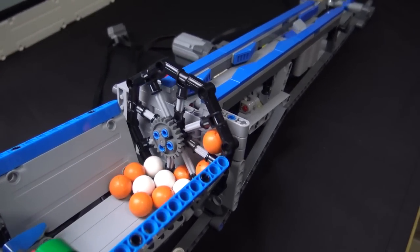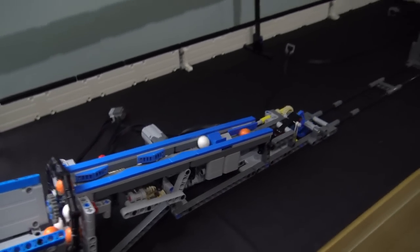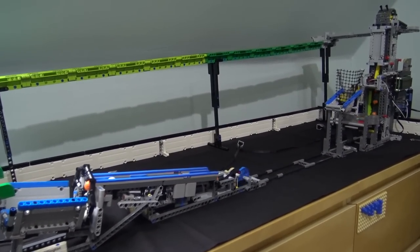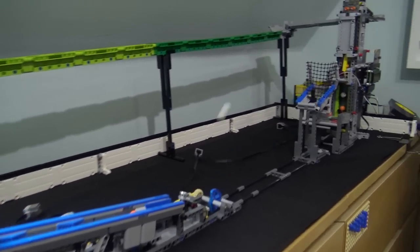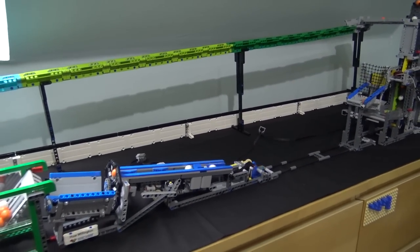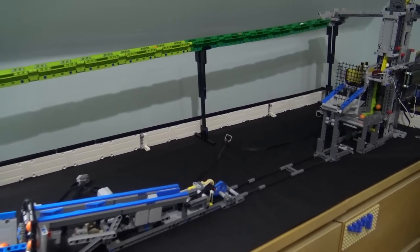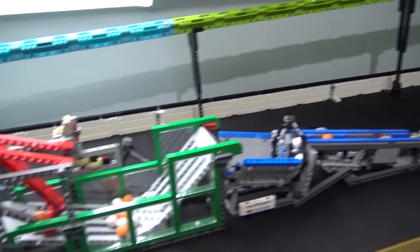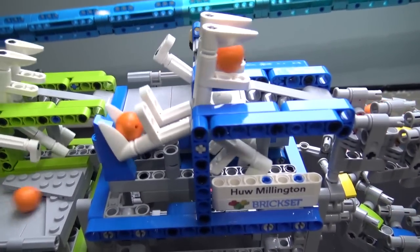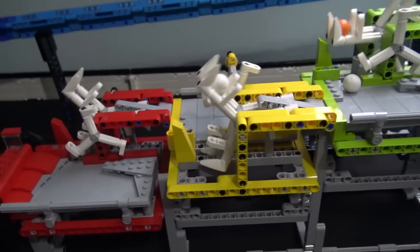We actually have a GBC video from the Swindon show that we'll have out at some point, so look for that — Hugh has a bunch of his modules there along with other builders. This is a nice little test area here — you switch modules in and out when you want to try stuff. Yes, I've got boxes of modules here, but I just run a few at a time, test them out, and check they're going to work for my next show.